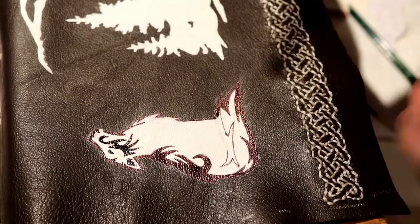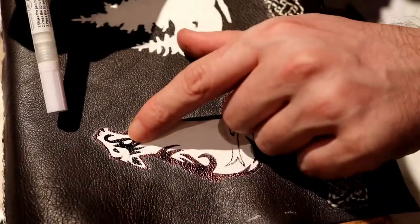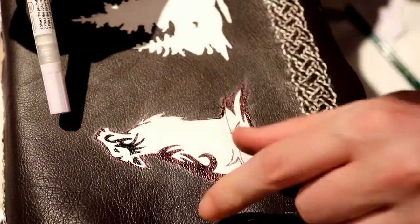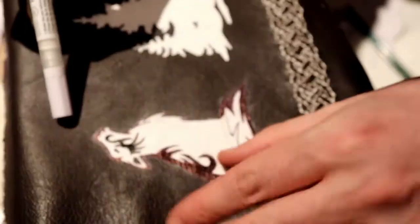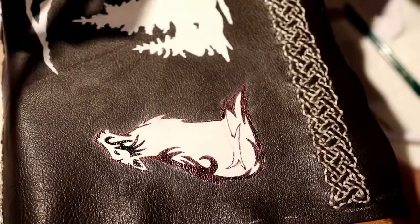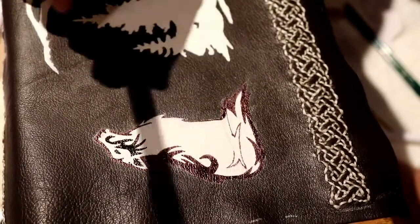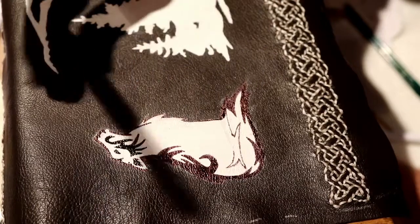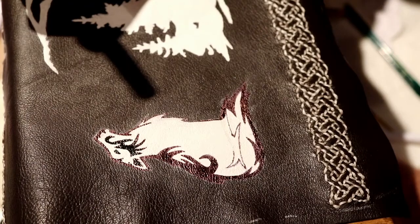I've done a bit of the black outline now. You can quite see it — that's the acrylic, and that's the Sharpie. The Sharpie isn't too bad but I definitely prefer the acrylic, though it just bleeds a little bit too much. We've done a lot of the outline and I can barely see all the little detail here, so I'm going to go over it with the white acrylic now.